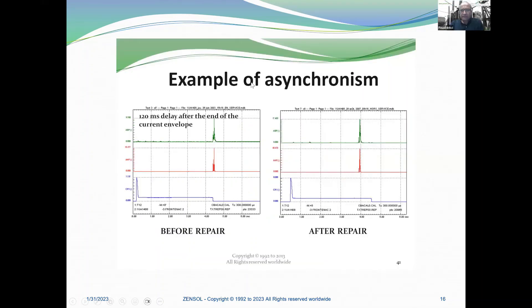An example of asynchronous operation: you can see a 120 millisecond delay after the end of the current envelope. This is before repair. After the repair, they performed just an adjustment of the tap changer from one position to the other one.